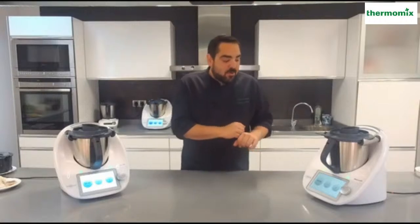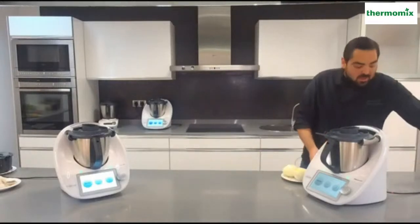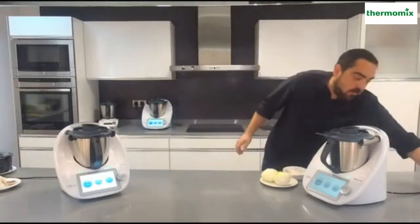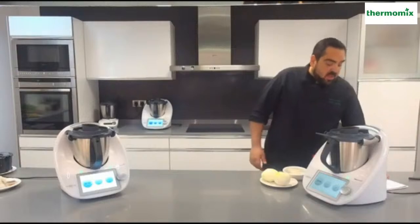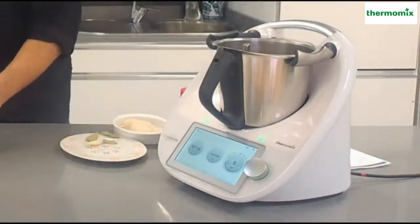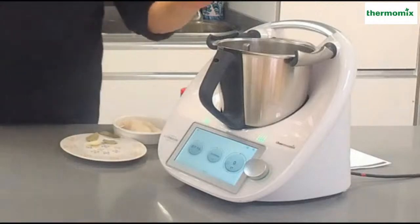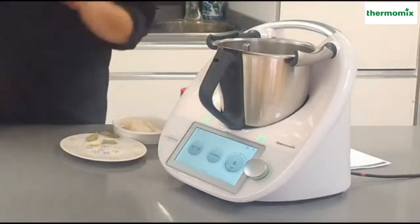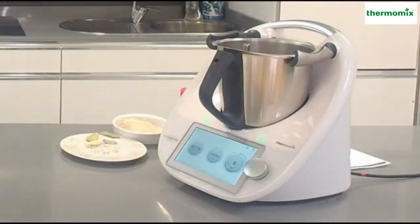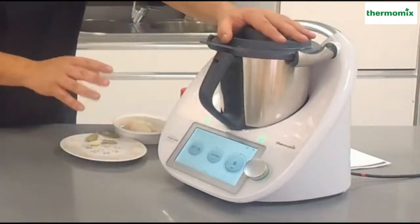Voy a empezar por esta Thermomix. Los ingredientes que vamos a utilizar: tengo un poquito de cebolla, tomate, comino, aceite y sal. Son los ingredientes básicos para hacer este bacalao encebollado. Lo primero que voy a hacer es añadir la cebolla al Thermomix. Son 200 gramos lo que nos pide la receta, yo le voy a echar un poquito más, sobre unos 300 o 350 gramos, porque en casa nos gusta más la cebolla. Le voy a añadir un par de dientes de ajo y ahora lo vamos a trocear todo, velocidad 5 durante 5 segundos.